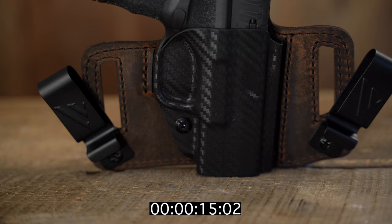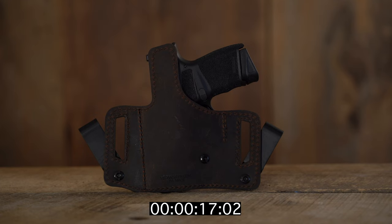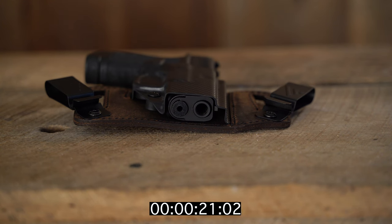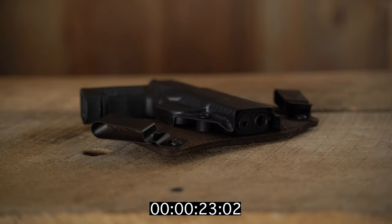Has a custom molded polymer front, raised leather protective backing, optics compatible, open bottom to accommodate threaded barrels, has an adjustable retention screw, anti-snag protection, and it's made right here in the USA.